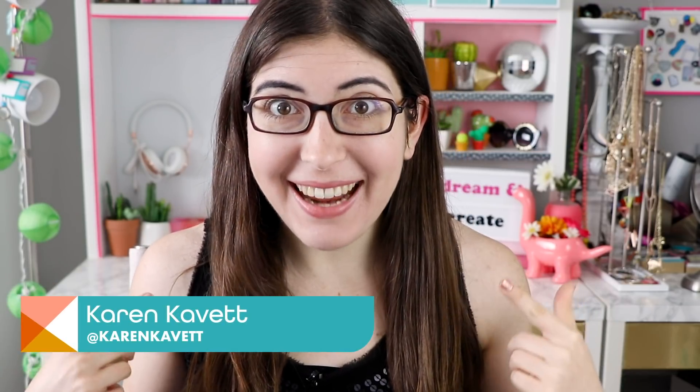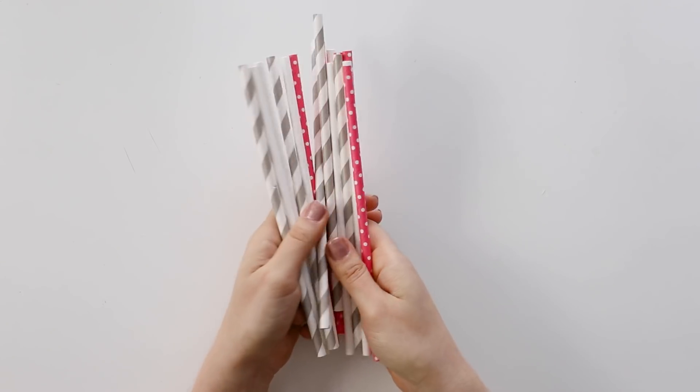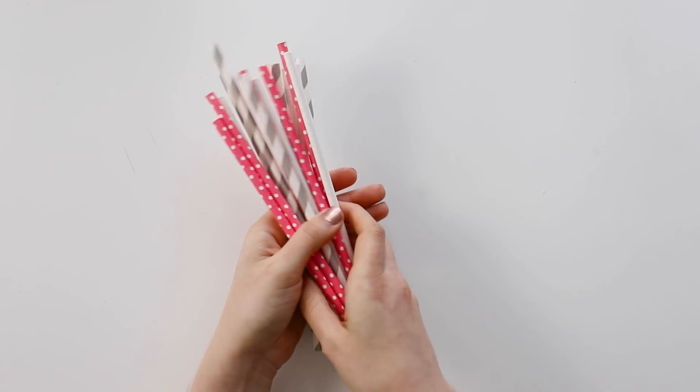Hi everyone, I'm Karen and this is Handmade. Today I have a bunch of different ideas for crafts to make with drinking straws, so let's get into it.